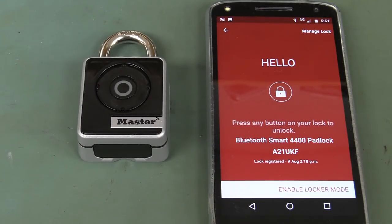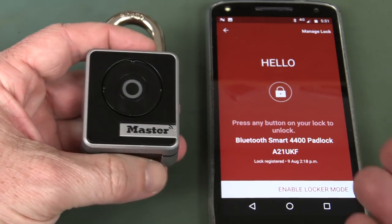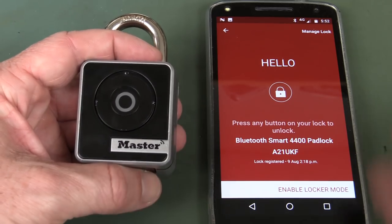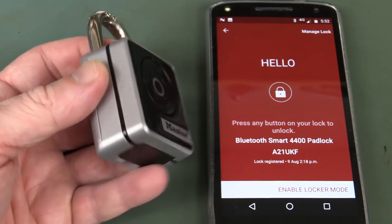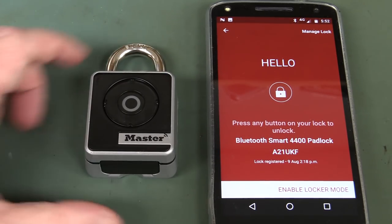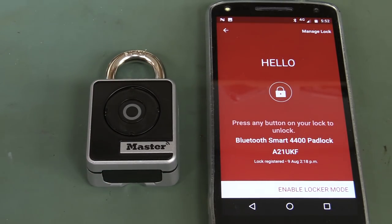Even if I could get the thing to work, I don't know why you would want to use this. Because, okay, you don't have to remember a combination — no combos. But what happens if your phone dies, or your app doesn't work, Bluetooth doesn't work, there's something else blocking it — someone farts halfway across the room and Bluetooth doesn't work? Then what do you do? You can't unlock your bike to ride home or get into your tool shed or whatever it is, because you're locking it with this stupid product. Just learn a combination, for goodness sake.